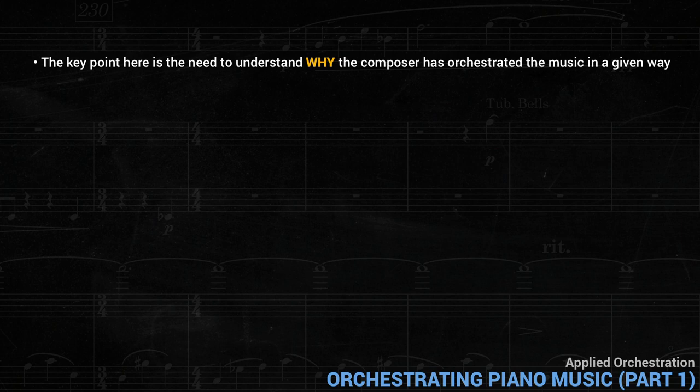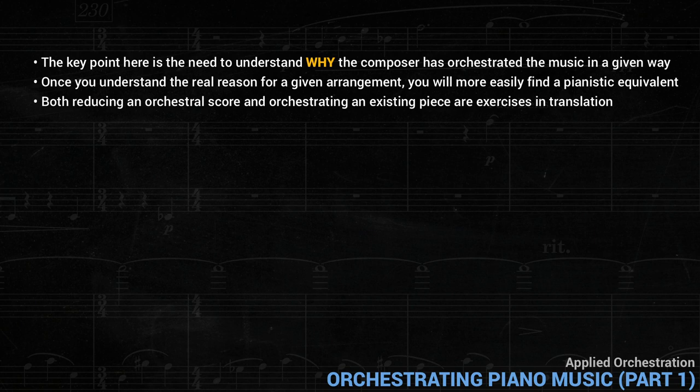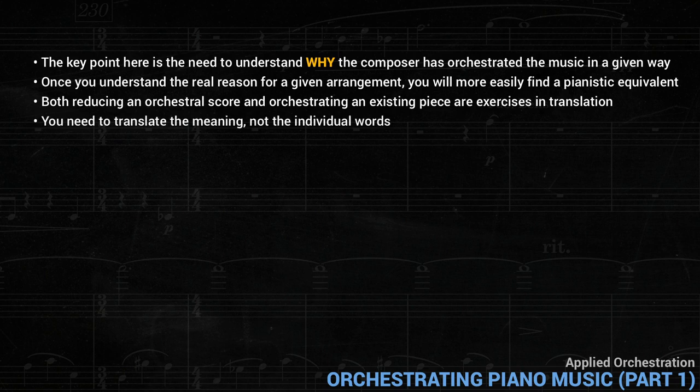The key point here is to understand why the composer has orchestrated the music in a given way. A good orchestrator doesn't just make random decisions — there are good reasons behind them. Once you understand the real reason for a given arrangement, you'll more easily find a pianistic equivalent. Essentially, both reducing an orchestral score and orchestrating an existing piece are exercises in translation. And, as in translating from one language to another, you need to translate the meaning, not the individual words.